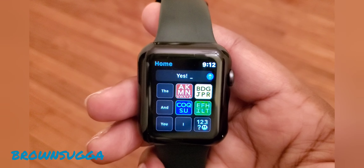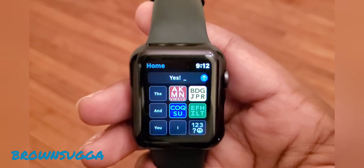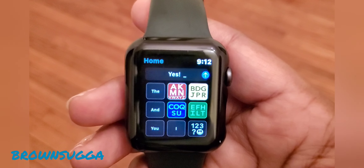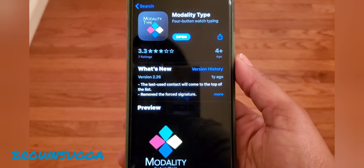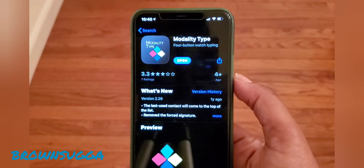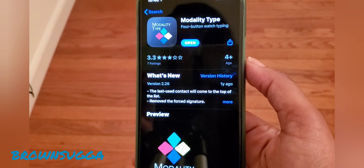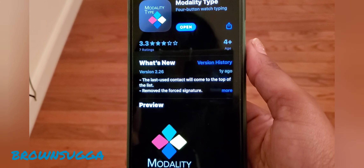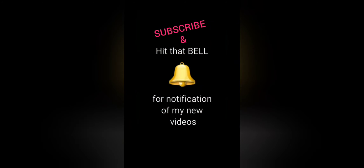Make sure you go down below in the description box as well as in the comments to check out the location for this app. I'll try to leave the link down below so you guys can find the Modality app — very simple and easy. I wanted to show you quickly what the app looks like when you go into the app store to find it. I already have it so I just need to open it, but I'll leave the link down below just in case you can't find it in the app store.